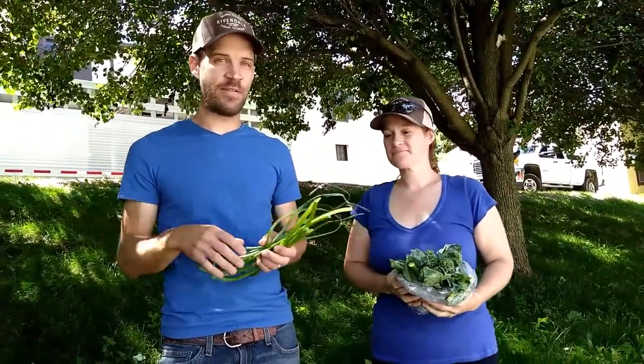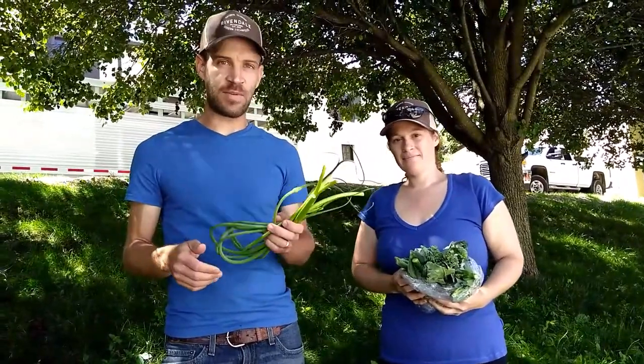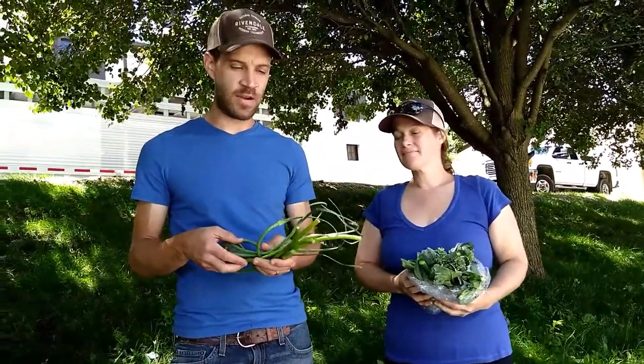This is Neil and this is Amy, and we just wanted to say hi on this our first CSA day of the season. Our first CSA boxes ever here at Rivendale Farms — we're very excited to reach this milestone. We just came from the pack house where we were packing the boxes together and thought it might be a good time to tell you about some of the fun stuff that many of you are going to get in your box.